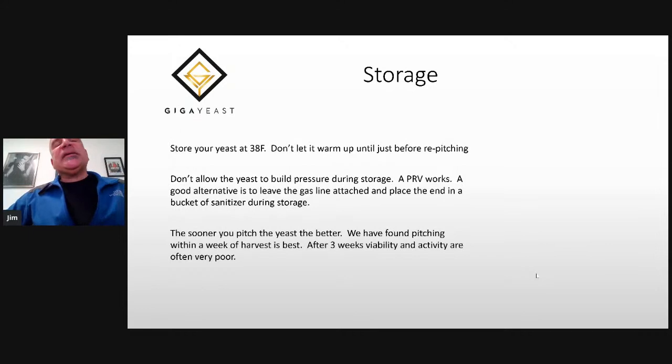Obviously, the sooner you pitch your yeast the better. We've done a lot of testing in breweries, and we found pitching within a week of harvest is the best. After three weeks, we see a precipitous drop in most brewers' yeast and the activity is often poor. It doesn't mean it can't be done in an emergency, but you're really better off pitching it as soon as possible within a week. After three weeks, if you can avoid it, don't pitch it.